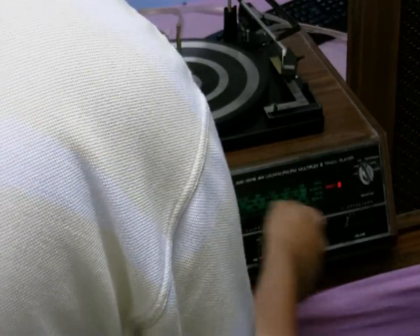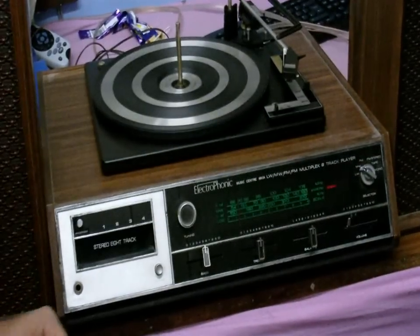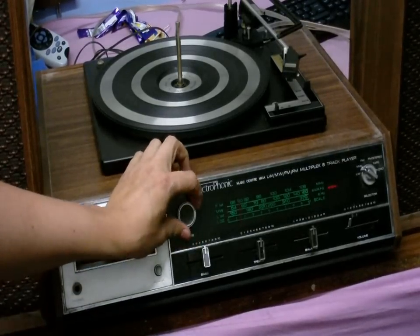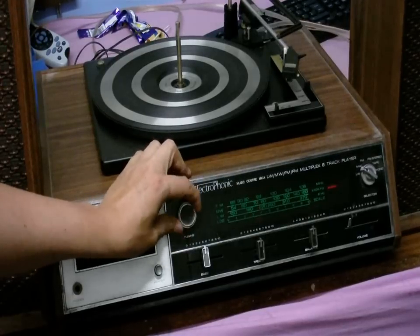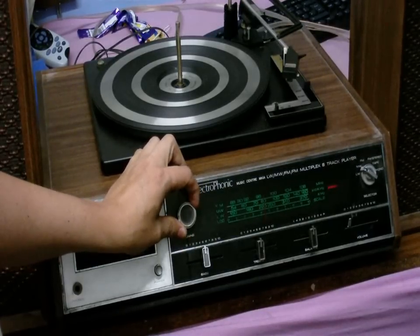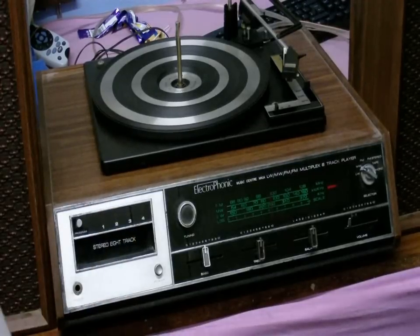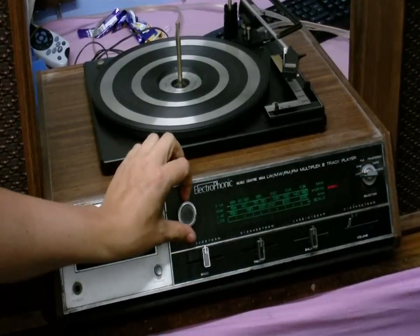Let's see if we can get anything on medium wave, although I think my computer is interfering with this. Yes, just a lot of buzzing caused by all those switching power supplies we have now. Let's see if long play works.